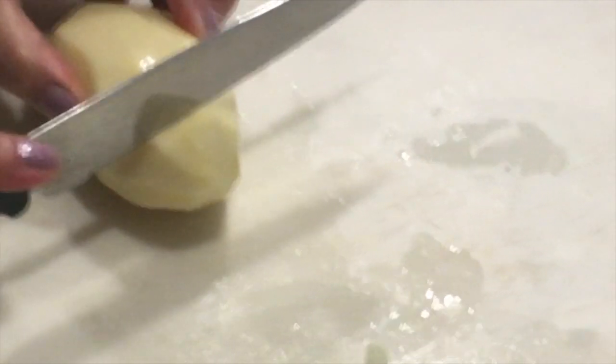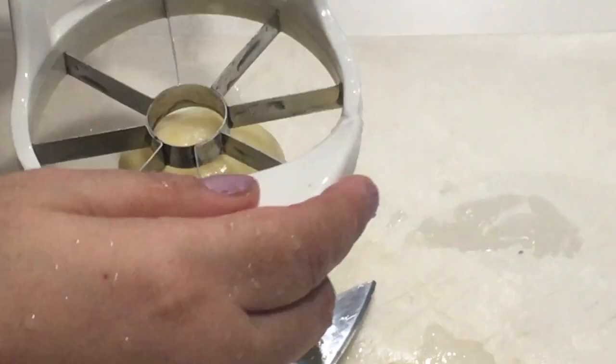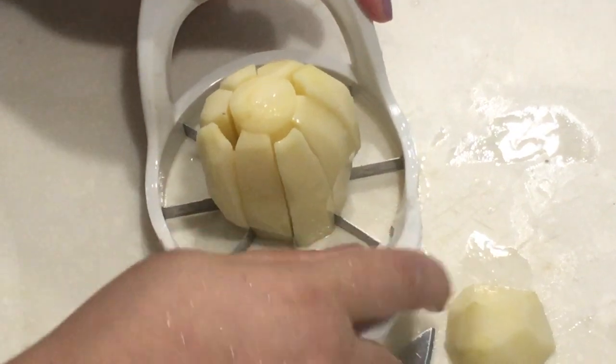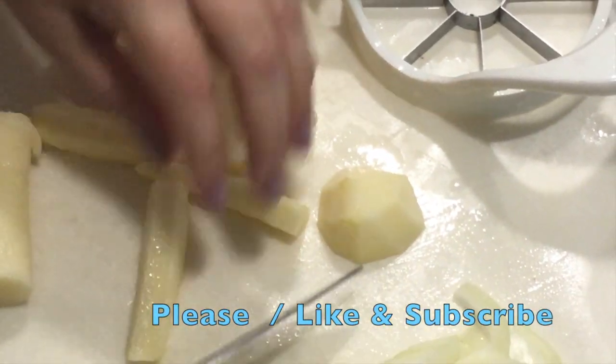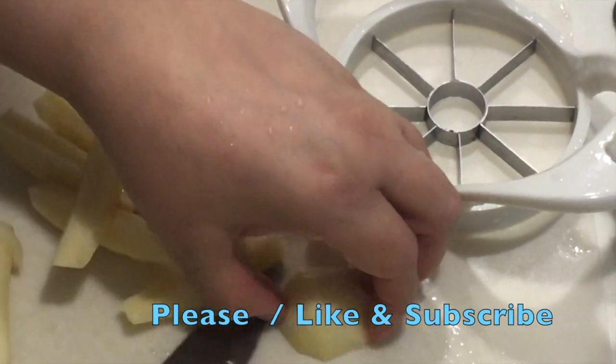Start peeling the potatoes first. We are going to be using just one potato, and I'm going to be showing you guys a really interesting way of doing this potato. We are going to peel it, chop the bottom, and use our apple slicer to slice the potatoes. It's really quick — it cuts them into little wedges and they are really quick to cook.